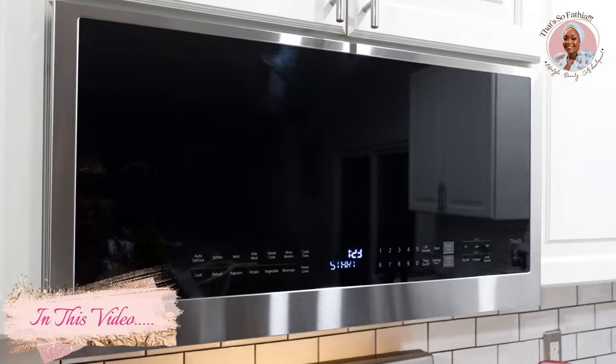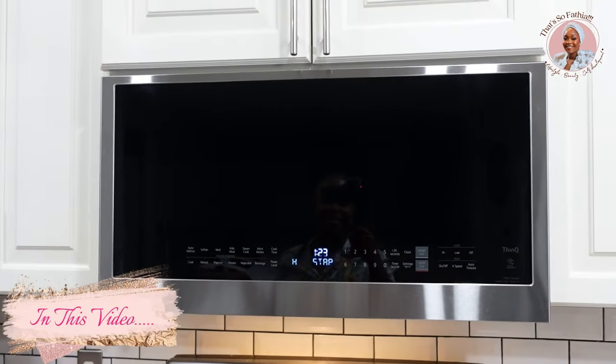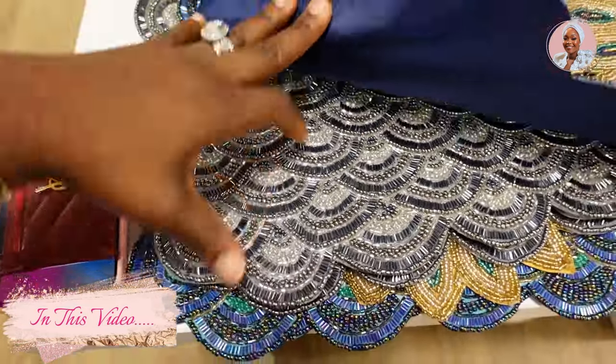We are attempting to make some bubble tea at home — see how that goes. This is what the setup looks like. It looks really nice, they look expensive, but this one is really perfect.